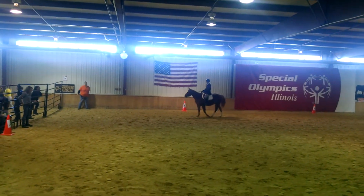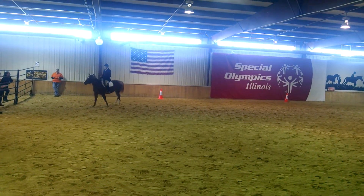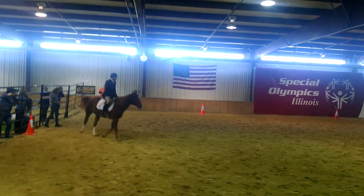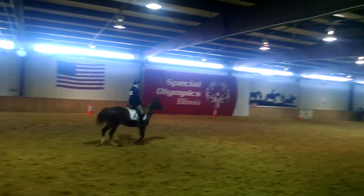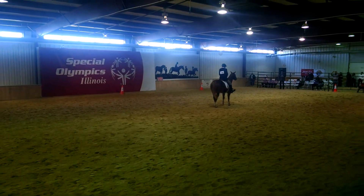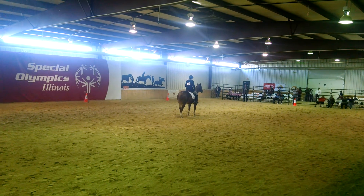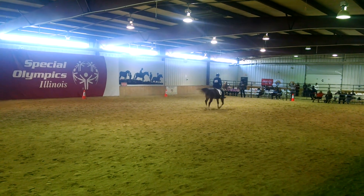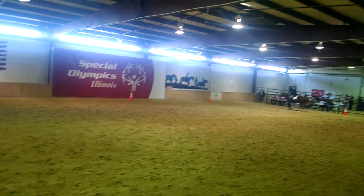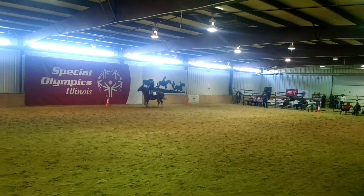I'm going to enter at a trot. Enter, working trot. X, halt, salute. Proceed working trot. At C, track left. E, circle left, 20 meters.